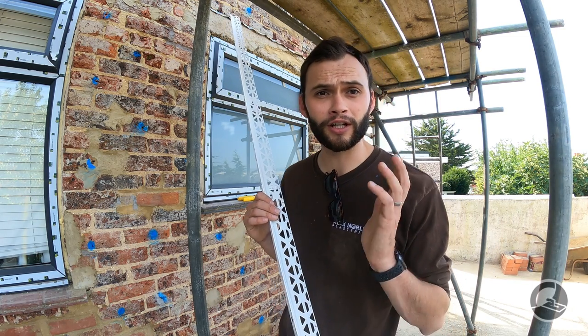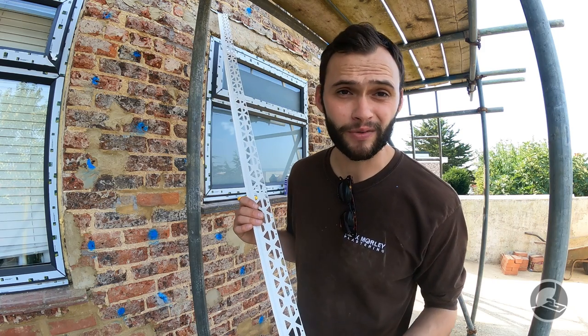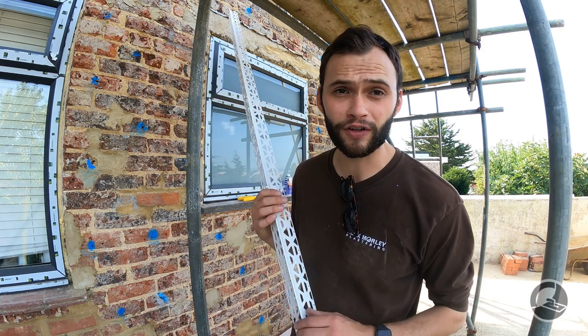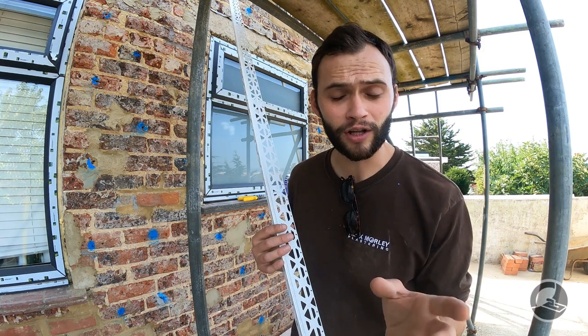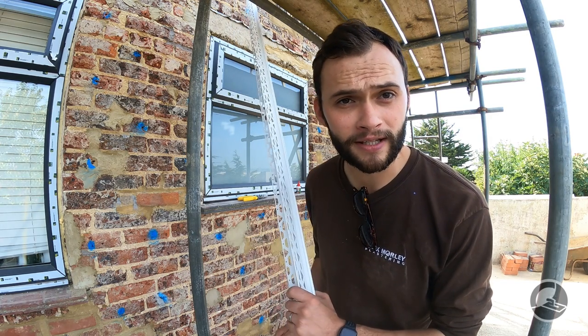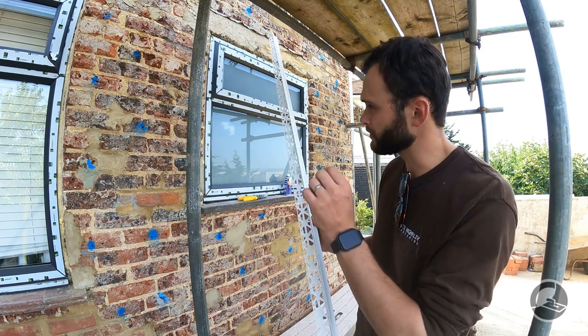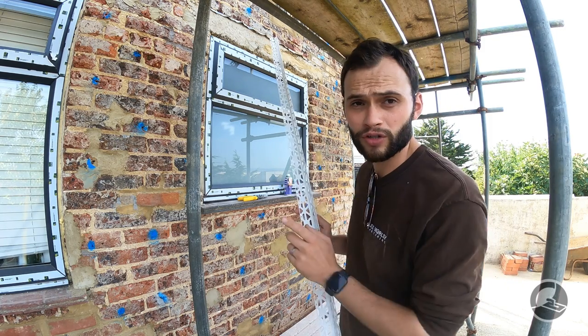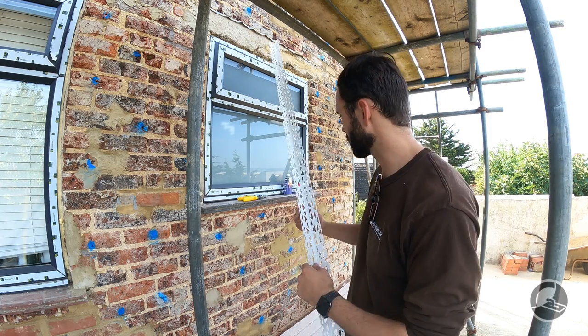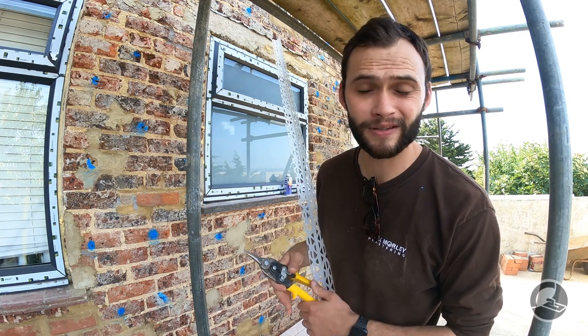Generally if you buy them from merchants online you'll get a much better deal. Even on eBay you can buy packs of 25 for a fraction of the cost at your local merchants. So we're using 15mm white plastic beads and we're going to start on the windows, usually starting with the head. To cut them we just use tin snips — it works well.